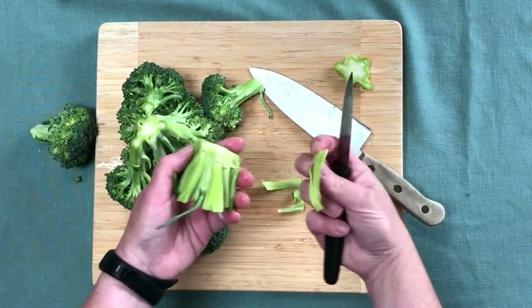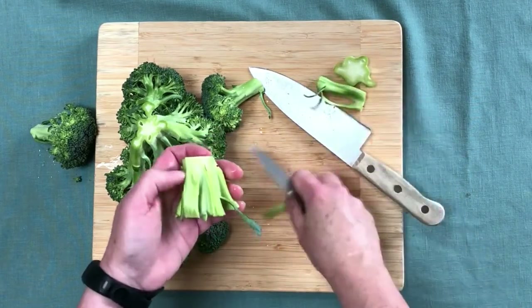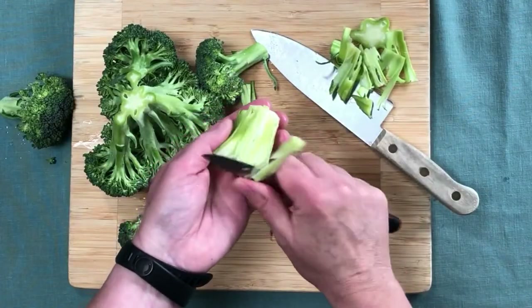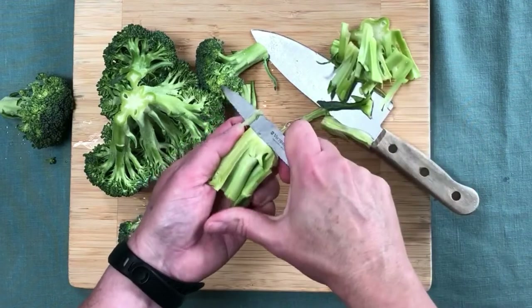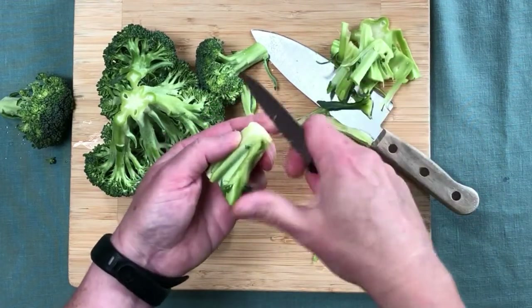Sometimes you lose quite a bit, but just try to take all of that off. You'll notice that the color will change a little bit. This stem is kind of pithy — not the best one to do this — but most of the time your broccoli will not have this pithiness in there.